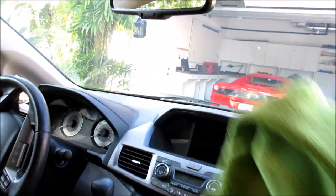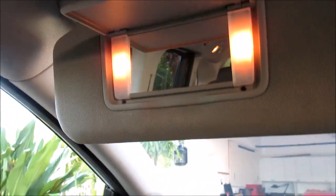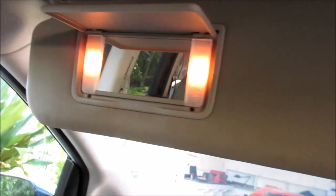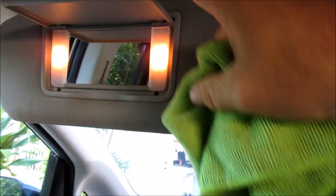Another quick tip for the interior — especially if it's a woman driver, they really appreciate it if you clean off their vanity mirrors. Notice that one: it's not all fingerprinted but it's dirty, it's got a lot of dust and stuff on it. I'm not going to spray that; I'm going to wipe it with the semi-saturated side, then fold it over to the thin nap side and just buff it out so it's all nice. When she gets in and tries to use that mirror, she can see her pretty face.